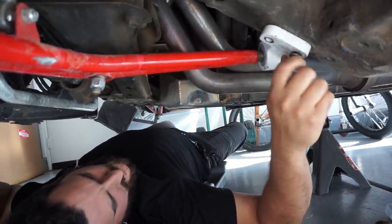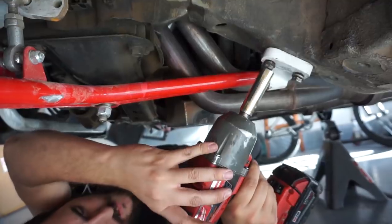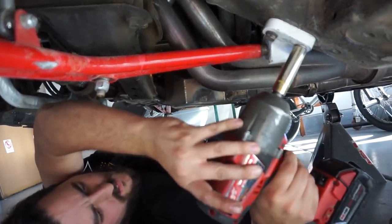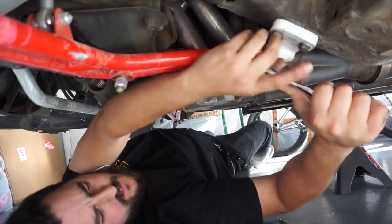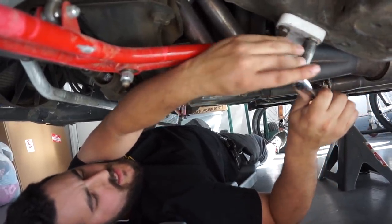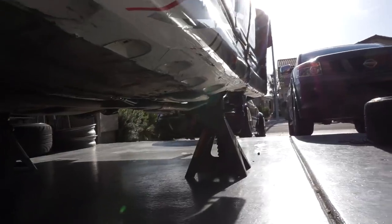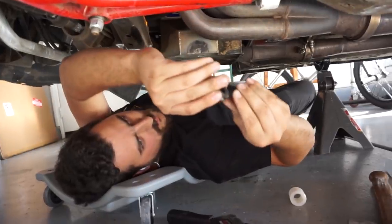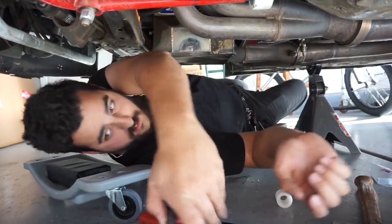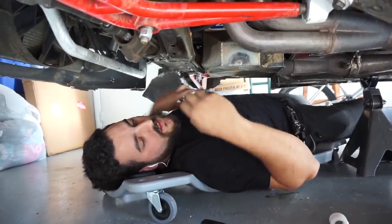Now it's semi lined up. We'll start our bolts by hand — always by hand first — then snug them with the impact and tighten them completely by hand so we don't rip any nuts or threads out of the chassis. Bonnie come here. She's next to the Missile Mary, which is still available in the Missile Mary giveaway. If you're interested in entering and being part of the support team, there is a link in the description.